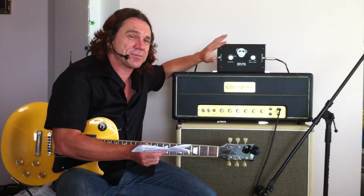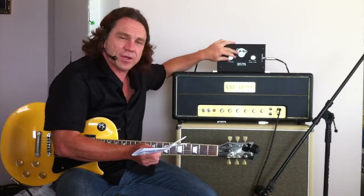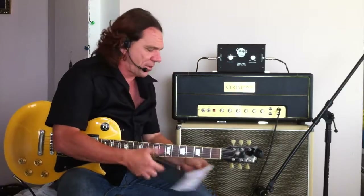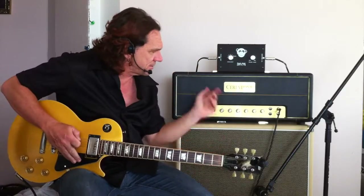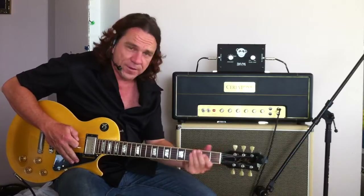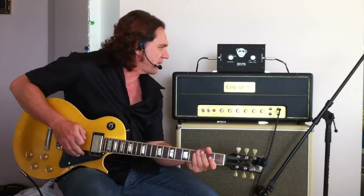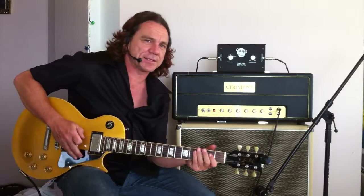It can pretty much let you drive your amp really hard. I'll give you a couple of examples. I'm just going to show you what we've got on the bypass right now, just on the Seratone JTM 45 — it's a clone of a Marshall, by the way. So here's the sound we've got now.